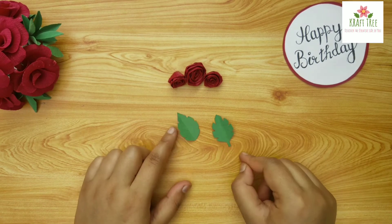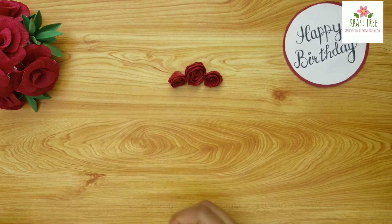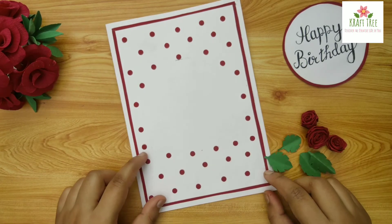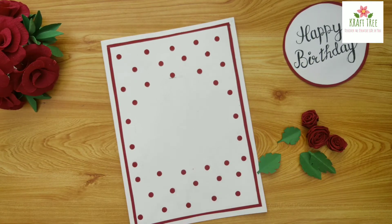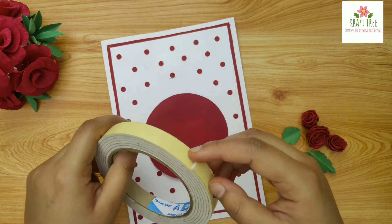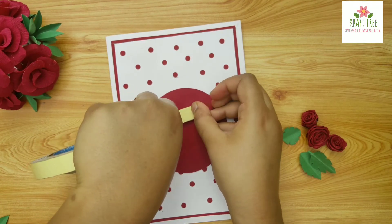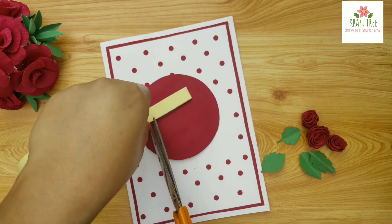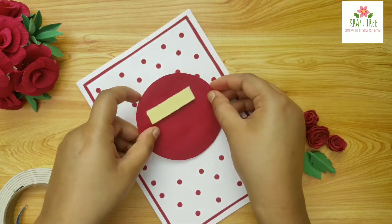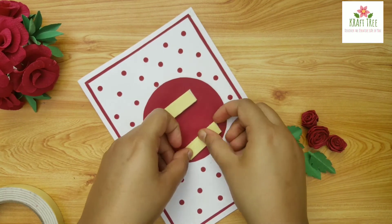For the leaves, take a green sheet and fold it like this and cut it in this manner. Now for pasting this onto the card we will use a double-sided tape to make it appear elevated from the plane of the card. For that we will layer one tape over the other. If you wish, you can add a third layer over the second one.